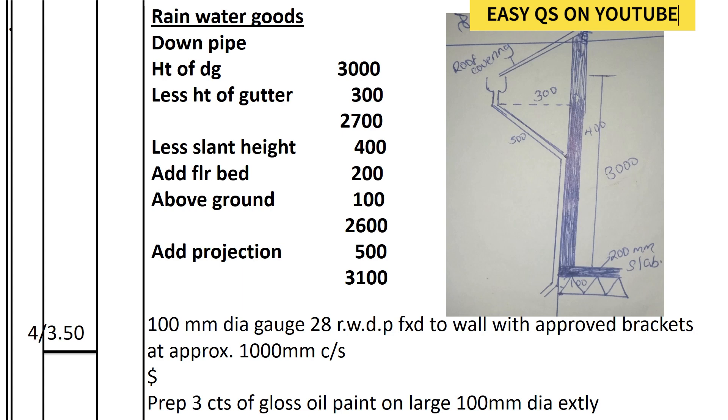We get the sloping part as 300–400. For the height, we deduct that, then add the height of the slab which is 200, because it's going past the slab and 100 below the slab. The neck which is sloping, when you measure it you should get 500. So the total comes to 3100. We have four downpipes as calculated from the roof plan, each measuring 3.10.